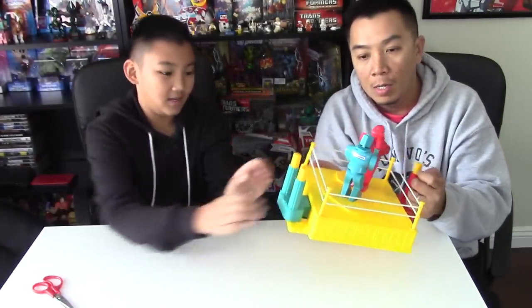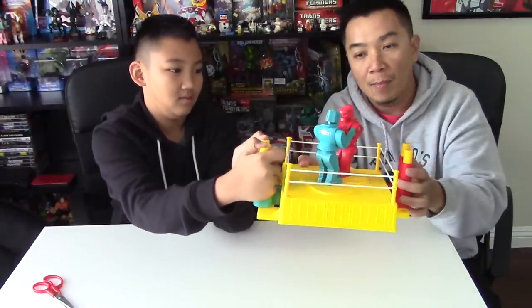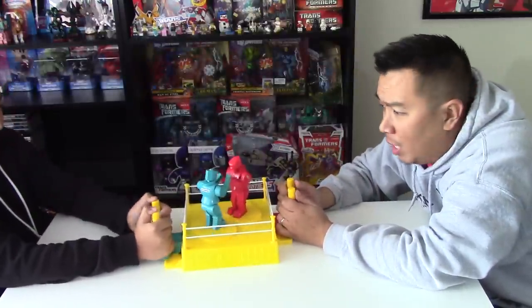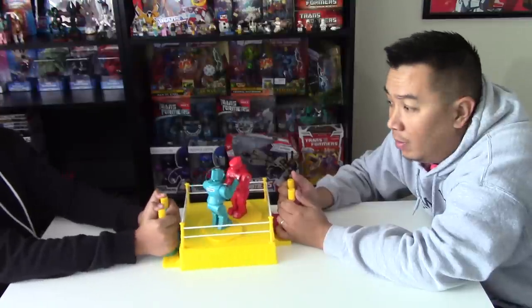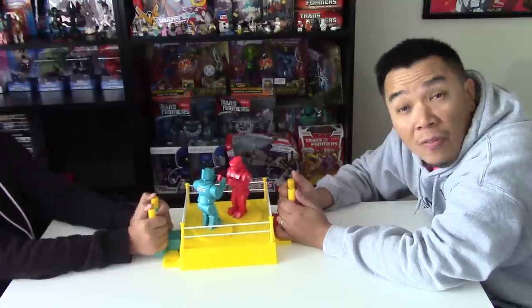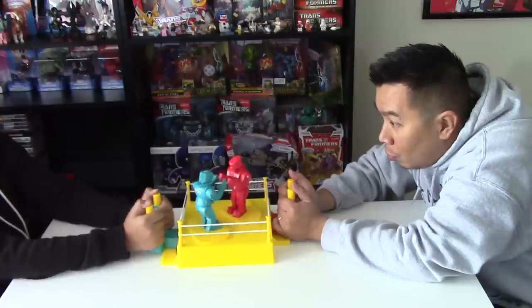You gotta get him up close and hit him in the head to knock him out. All righty, here we go guys. Rock'em sock'em - we're gonna play first to five. So here we go. Three, two, one, go.